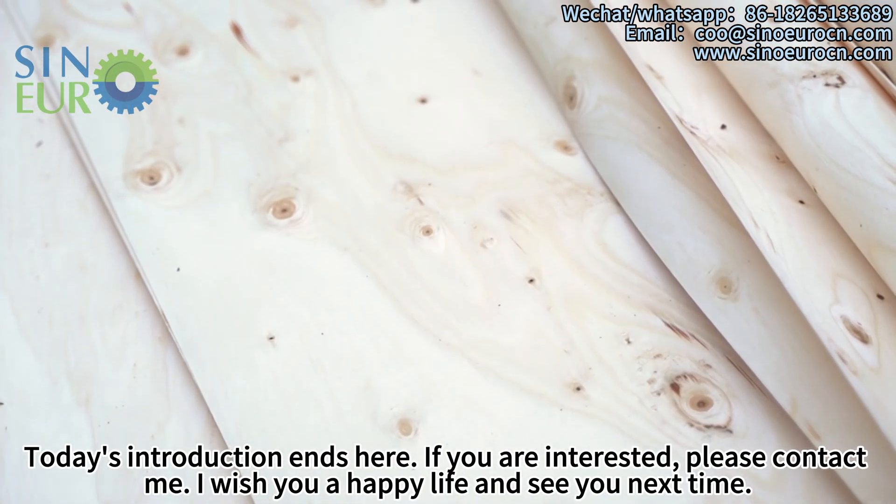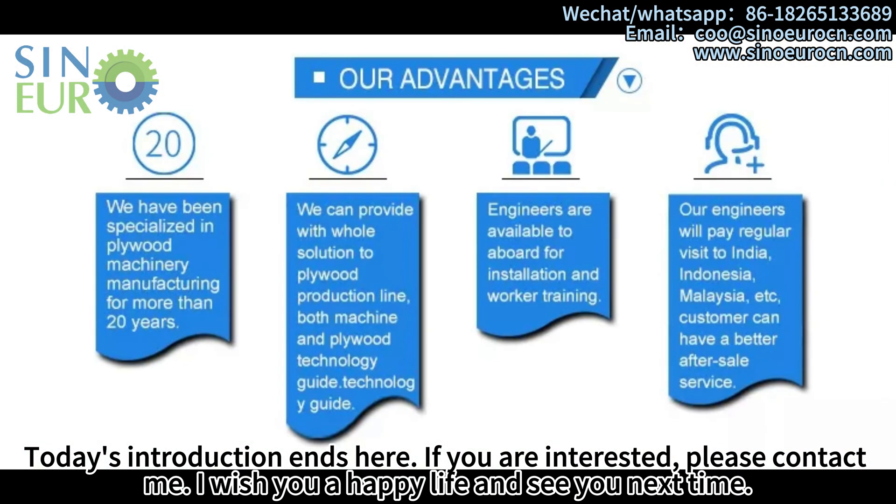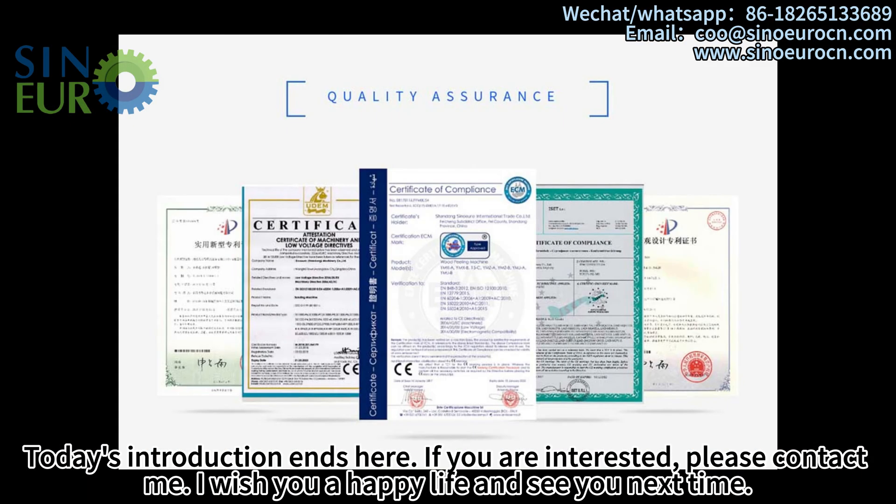Today's introduction ends here. If you are interested, please contact me. I wish you a happy life and see you next time.